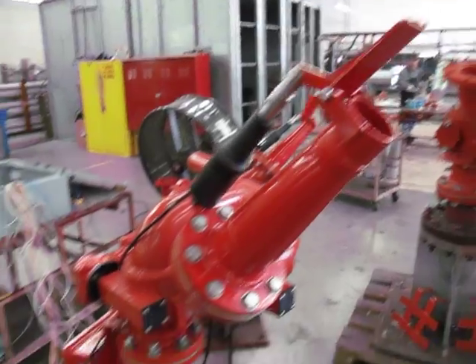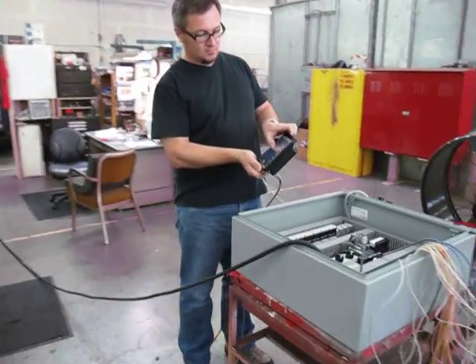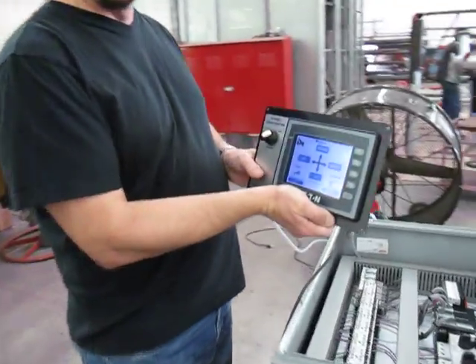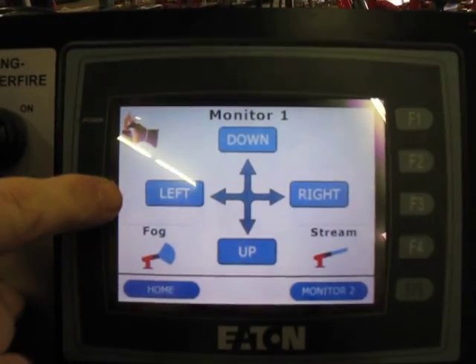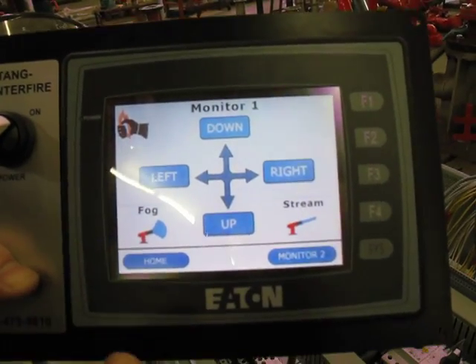Here we go. Whenever the monitor reaches the end of travel, a small indicator light will come up, which of course you don't see right now because it has not reached that point yet.